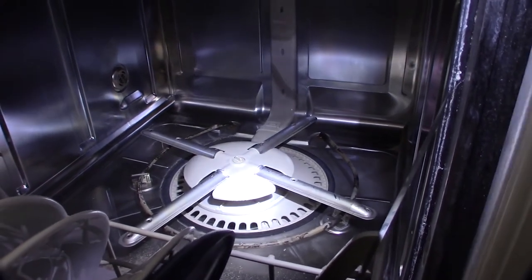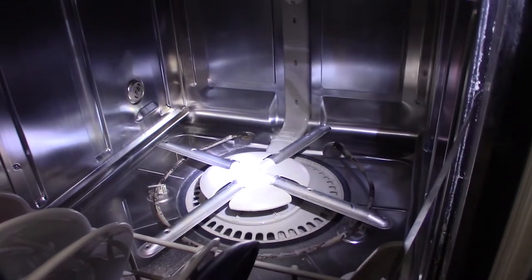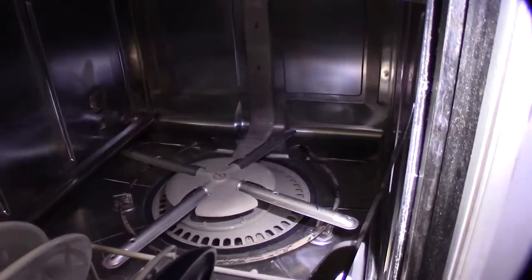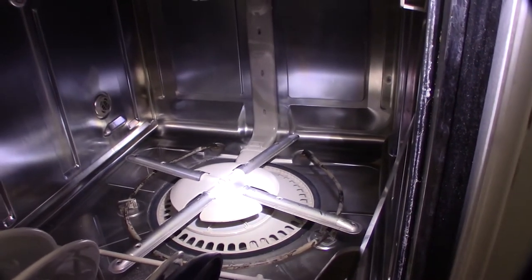These things are all basic electronics. When you have this situation it's typically going to be either a bad pump, a clog, a water level sensor — it could be a few different things. But the first thing you'd normally do is look for a clog.